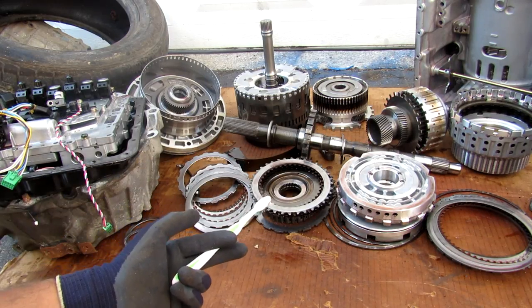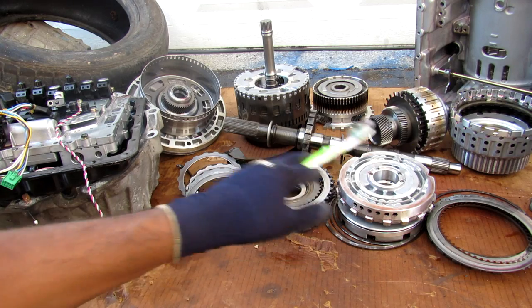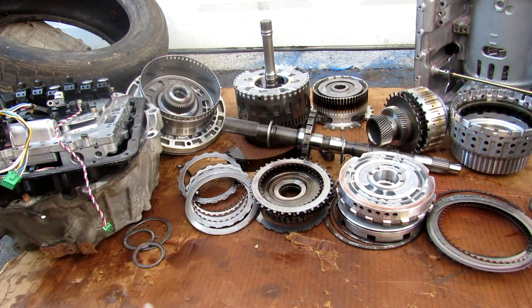And there we have the transmission casing fully gutted. Here we have all the components removed from the transmission. Now we're going to take a look at the individual components to see what could cause these transmissions to fail.